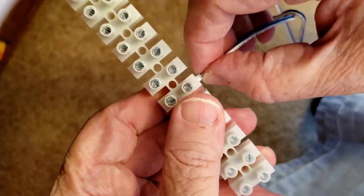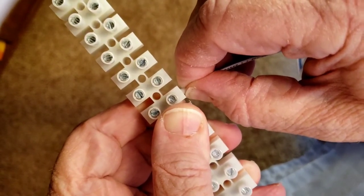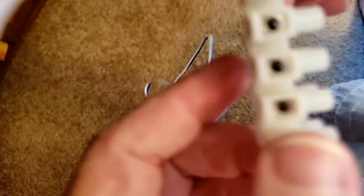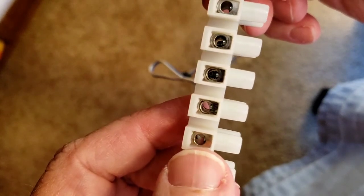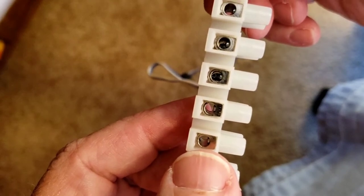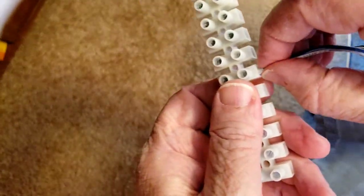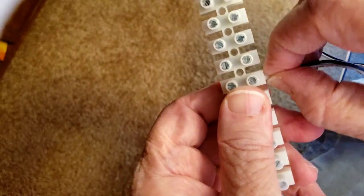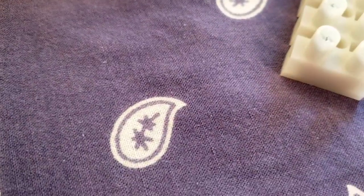If you kind of go like this and try to yank it, you might move it just a little bit but it ain't gonna move hardly too much. You can see how the ferrule is up in there. Now it doesn't go all the way over to where you can put both set screws on it, but it does fairly good and it holds in really good and tight.